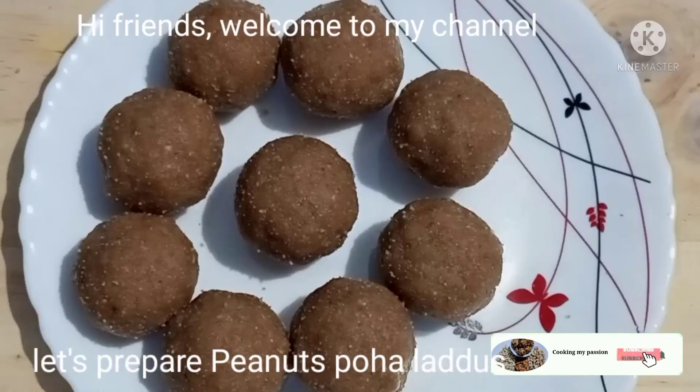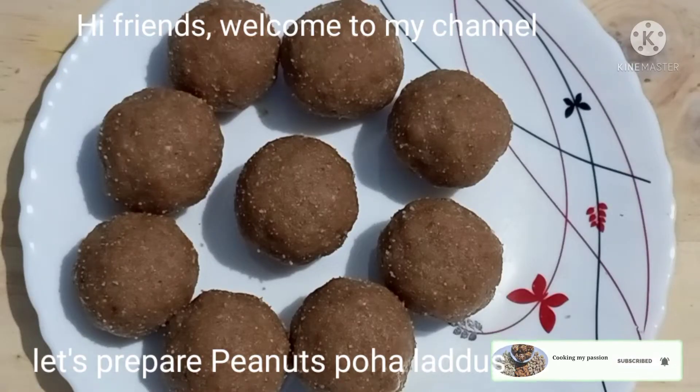Hello everyone. Today we are going to make a healthy meal.